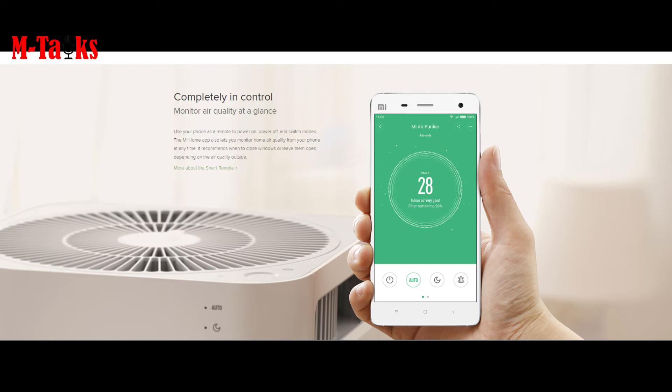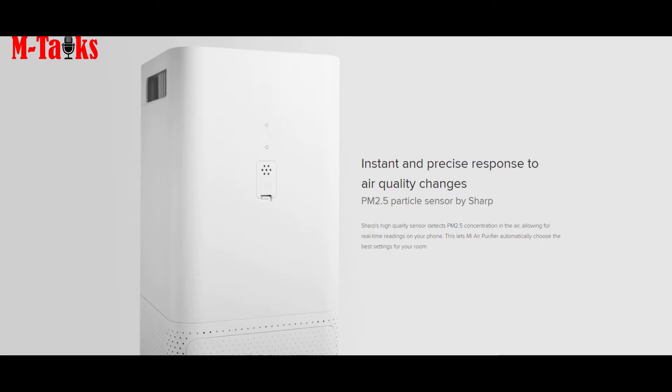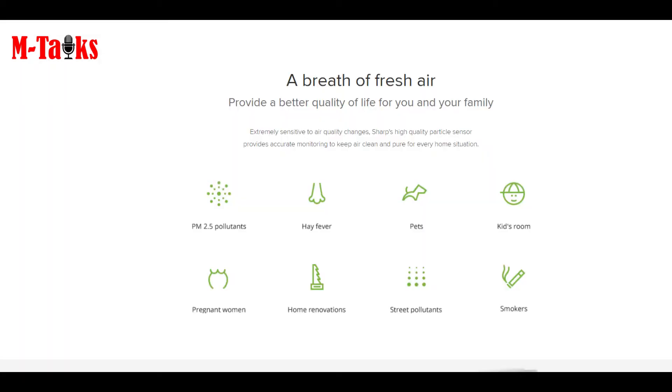It easily connects with the Mi Home app that monitors the air quality in your home. It can cover an area of up to 484 square feet. The package dimensions are 57.4 by 29.3 by 28.6 centimeters, and its weight is around 4.8 kilograms.